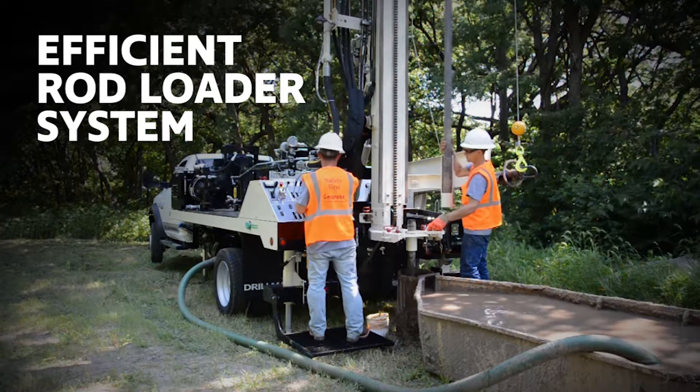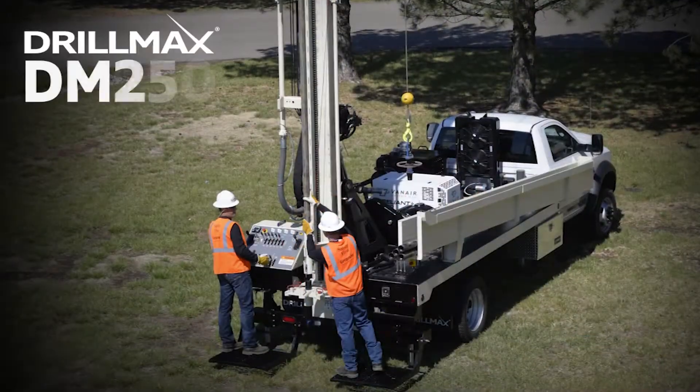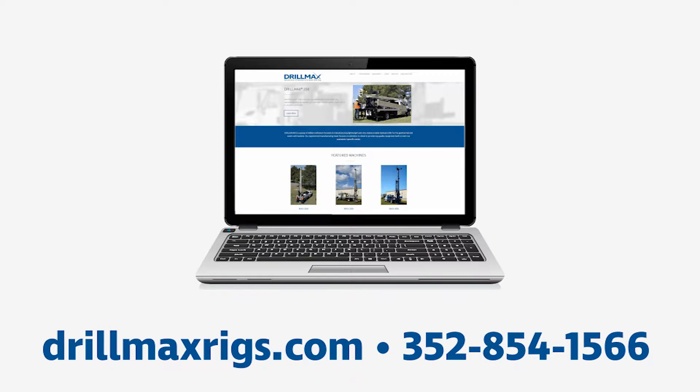With the efficient rod loader system, the helper is able to always have the next rod ready for the driller. This is one of the many ways the DM250 is built for success. For more information, visit our website or call us at 352-854-1566.